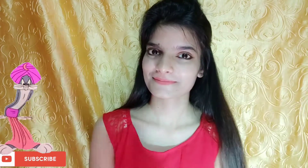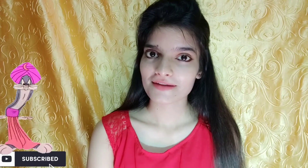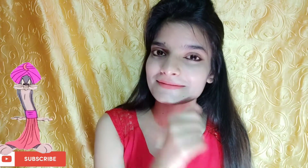Hi guys, welcome back to my channel. Before we start, I have not put any foundation or cream — I am telling you from my own experience. I am taking a facial mask which is very useful for your skin. It will completely help you remove dark spots and pigmentation. If it is natural it will take a little time, so let's start the video.